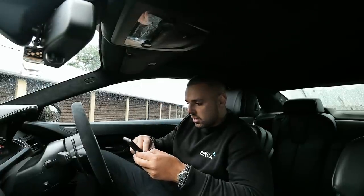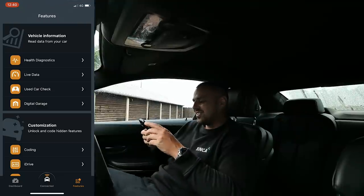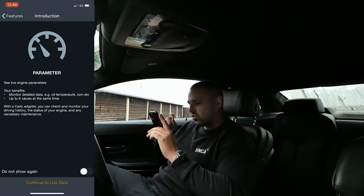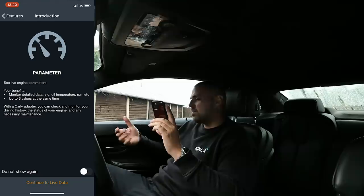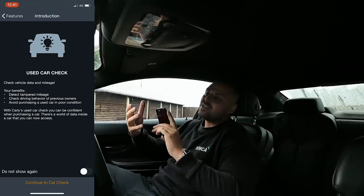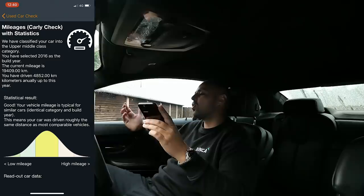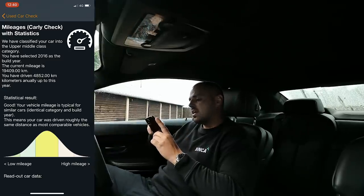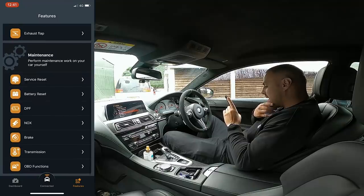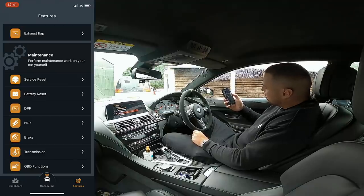So if we move on — these are all the features. Health diagnostics, which we've already done. Live data — that's for your throttle pedal and stuff like that, oil temperature, RPM, live data your car is doing. Used car check — that's really handy, you can look into the background of your car, average annual mileage. I've done a quick one and it tells me my average annual mileage is about 4,800 kilometres per year. Down the bottom we've also got service light reset, battery reset, DPF — all these things you can do on the car. It's amazing.